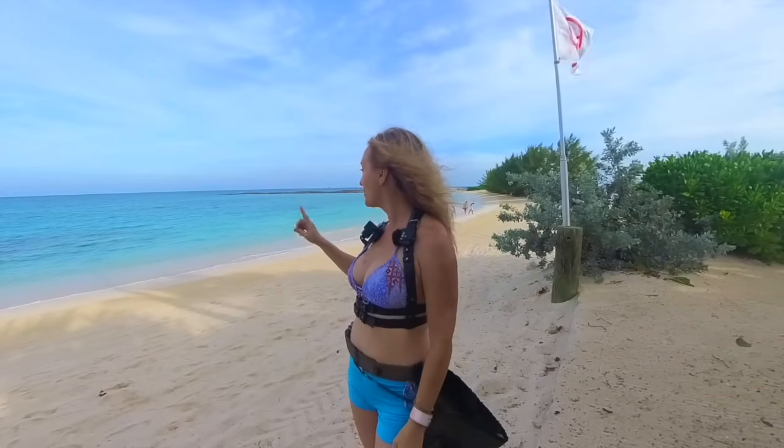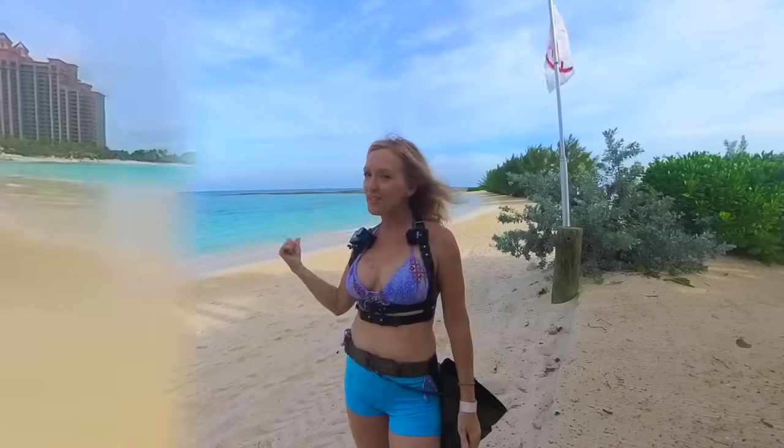What is up my friends, it's your girl Lucky Jen and I hope you guys are ready to get wet! Today I'm taking you into the beautiful blue waters of the Bahamas so we can hunt for some gold, silver, and who knows what else. I'll be using my Deus 2 metal detector and I'll have links in the description for all the gear you see me using. If you guys are ready, let's get going!